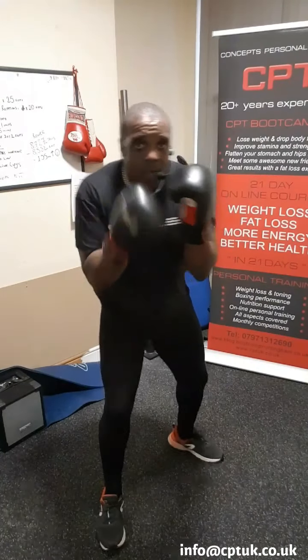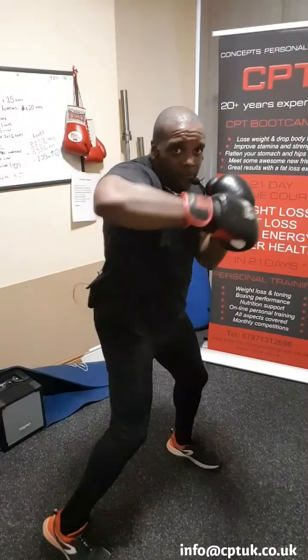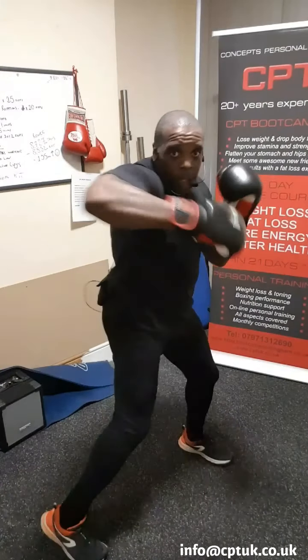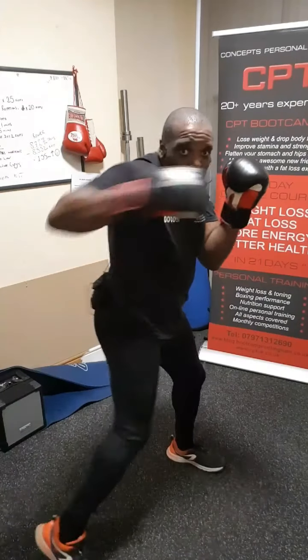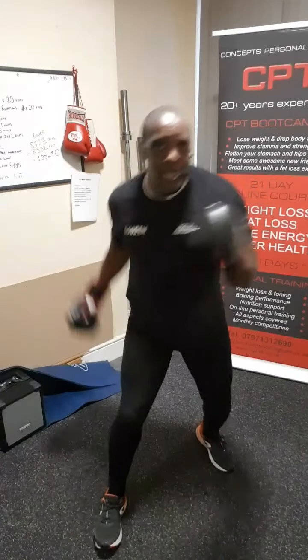Let's go. Four quick ones: one, two, three, four. Keep your elbow down on your shoulder. One, two, three, four. Keep your hands in. This is called the left hook — not the fish hook. Nice and relaxed. Two more: one, two, three, four. And again: one, two, three, four. What I don't want you to do — keep it close. One, two, three, four.